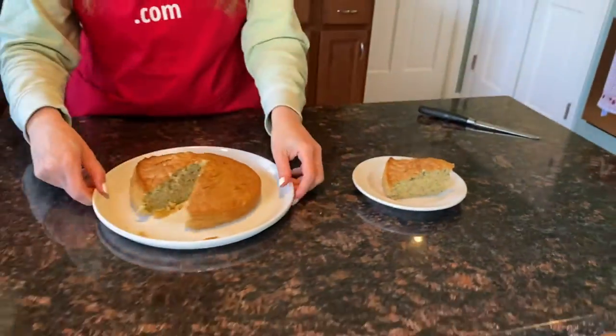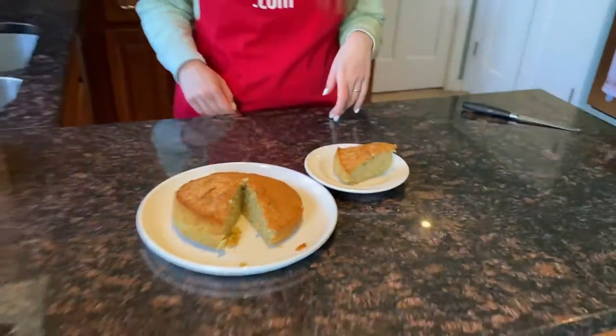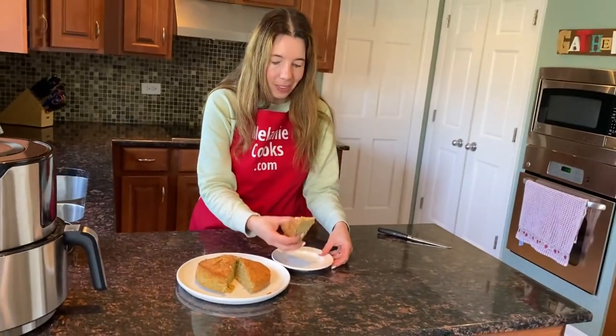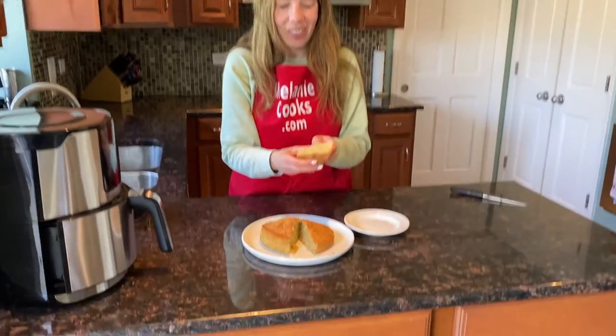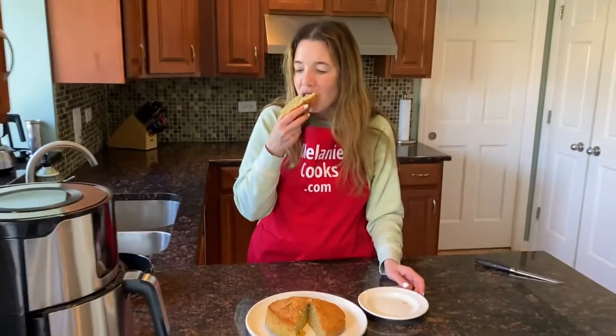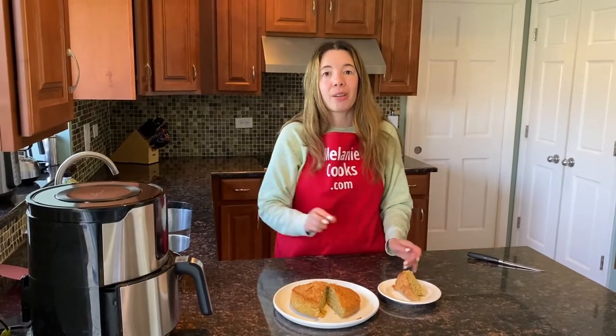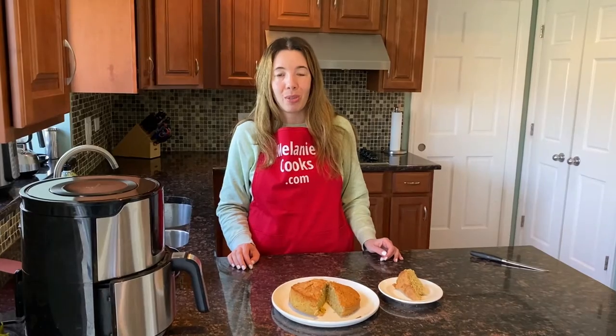I can't wait to try the zucchini bread, it looks amazing. Look at that texture, perfect. I'm so excited about trying it. It tastes amazing — so tender and delicious. You're going to love this zucchini bread.